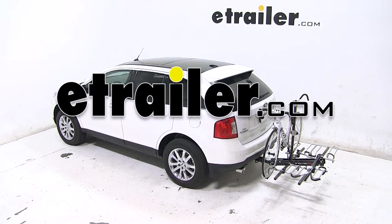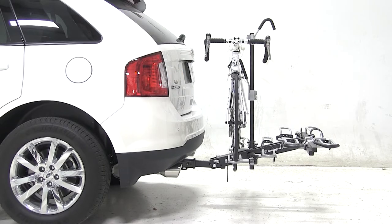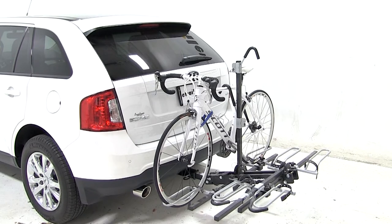Today on our 2013 Ford Edge, we'll be test fitting the Swagman XTC-4 platform style hitch mounted bike rack, part number S64665.